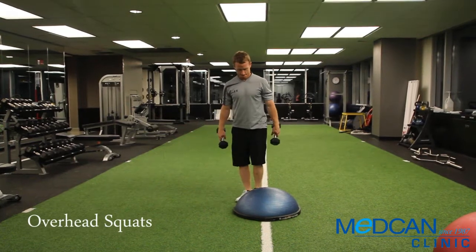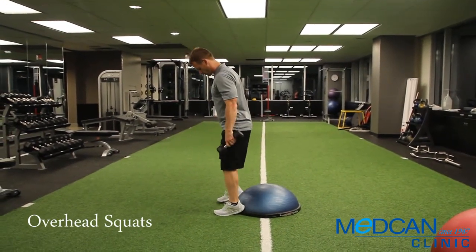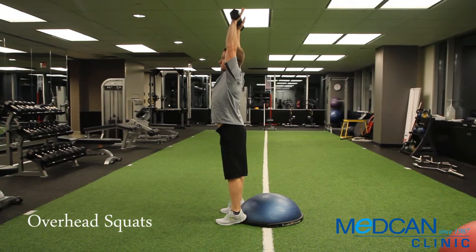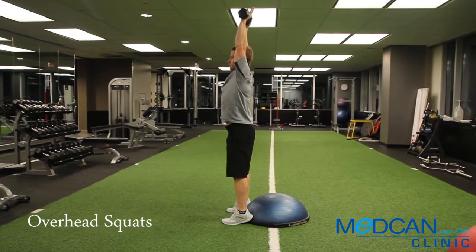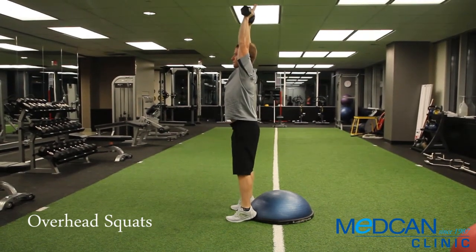Stand with heels completely elevated on the front lip of the BOSU ball. Hold 5 to 10 pound dumbbells maximally overhead, elbows locked out. Keep torso vertical, push hips back and bend at the knees to squat all the way down. Stand up and repeat, keeping the arms straight at all times, pushing them back so they don't fall forward past your feet.